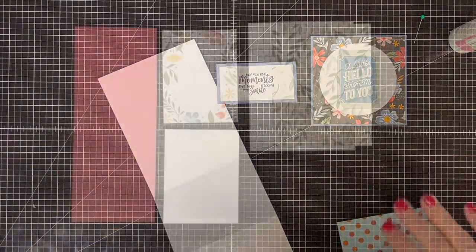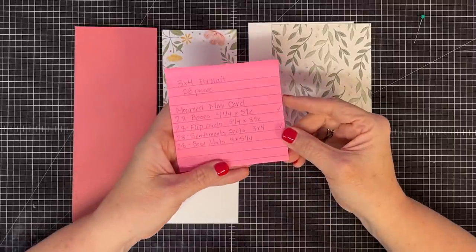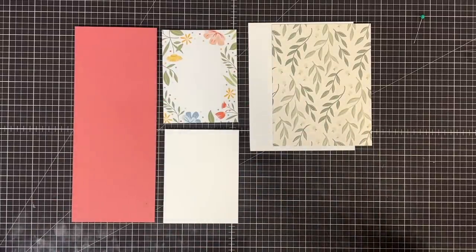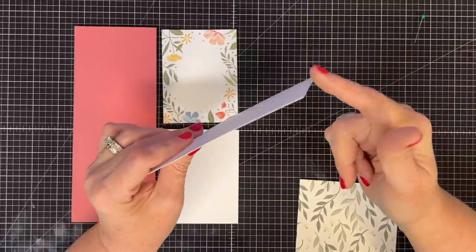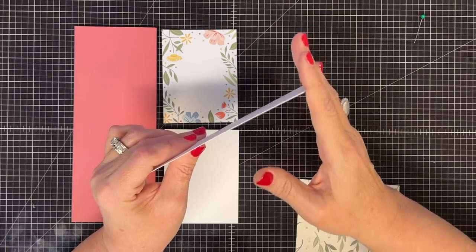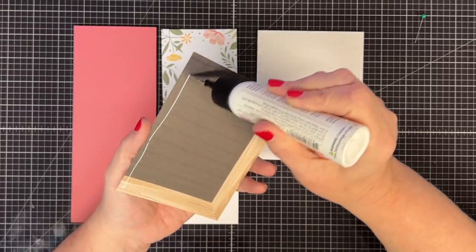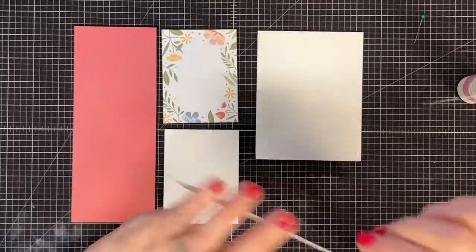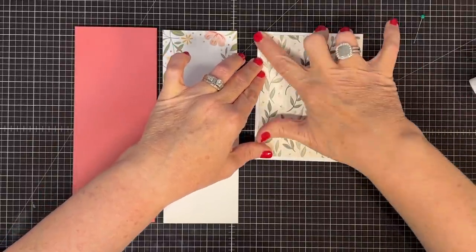Now if you saw part one, you'll know there were four cards we were making. This third one is called the mounted mini card. You're going to need your card base — this is just a four-and-a-quarter by five-and-a-half single piece. I use some thick cardstock here, this is Nina coverstock, but 'not your mama's' would work too. Then this piece lives right on top as a little decorator piece. It's a really cute card and gives you lots of space for your sentiment on the back.